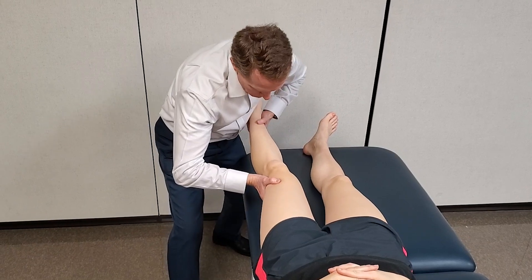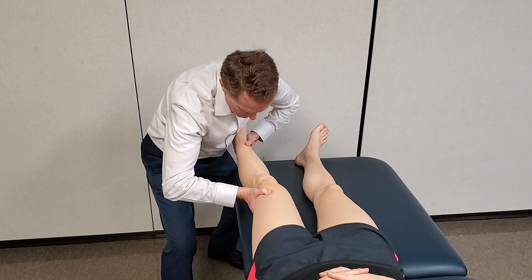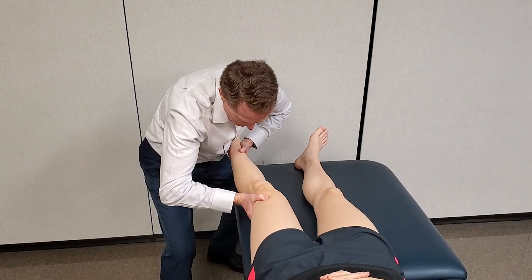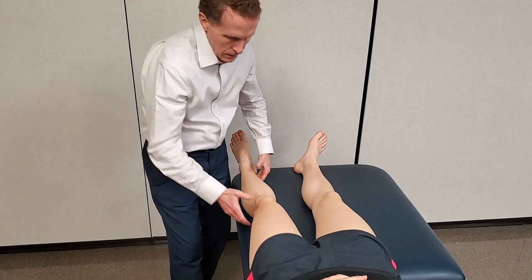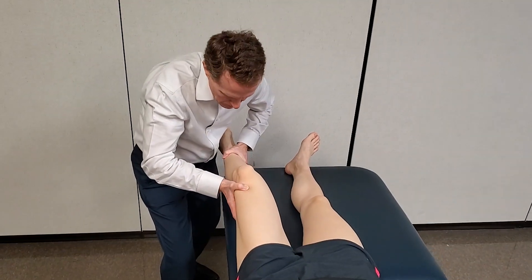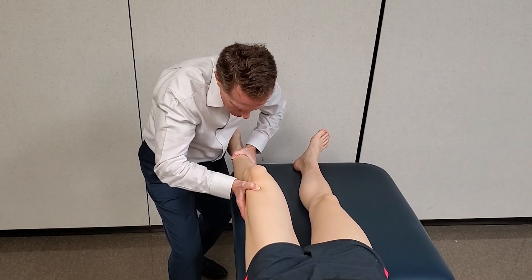With the patient in supine, the clinician stabilizes the distal femur laterally and applies a valgus force to the tibia distally, staying true to the coronal plane as much as possible. Observation is made for the amount of motion and the quality of the barrier encountered in resisting valgus.